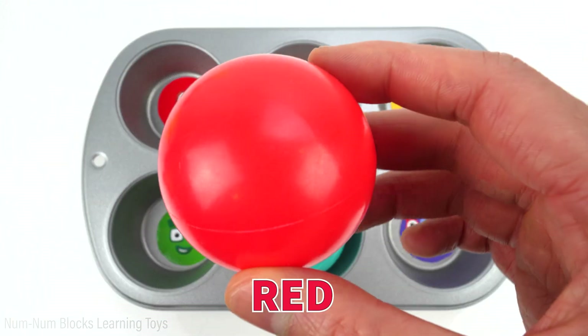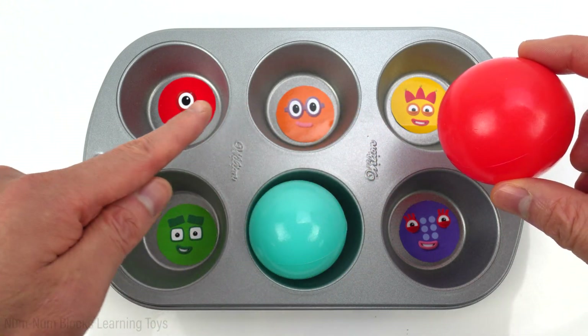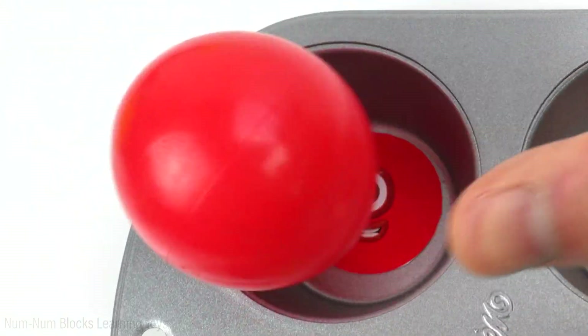The next color is red. Who do you think wants to play with a red ball? Number one — one is red.